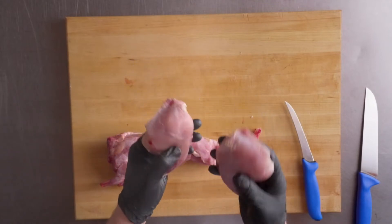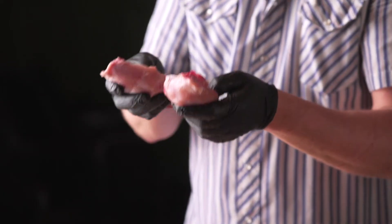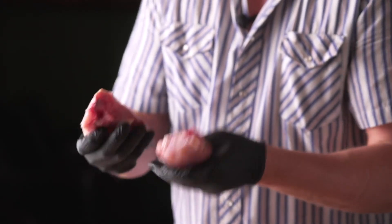Really nice and meaty. Probably great to braise, do a slow cook — it can be a little tough. Sometimes when you're cooking, adding a little bacon for the fat can help when you're braising rabbit.